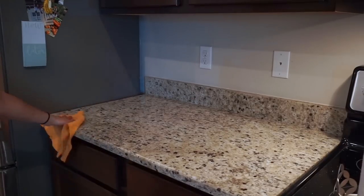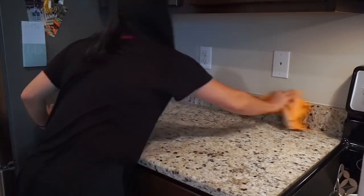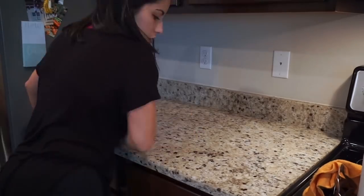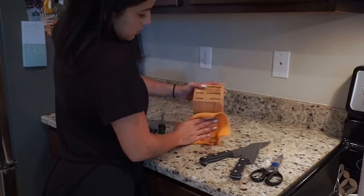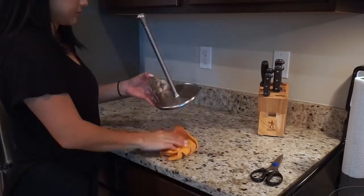Moving on to the other side of the counter, I'm doing the same thing - spraying it with the multi-surface cleaner and wiping everything down. I'm also wiping down the bottom of the cabinets, then drying everything with a towel. Now I'm wiping down my knife block and everything else that goes on here.